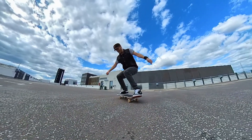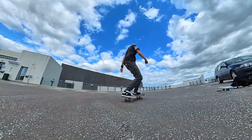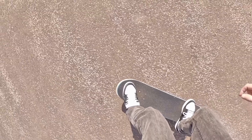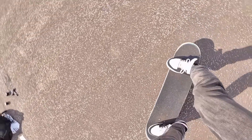It's even possible to do this trick without any pop, but of course we want to pop it because it looks better. Take a look from this point of view and keep an eye on how my feet work together.